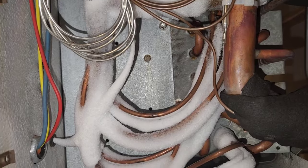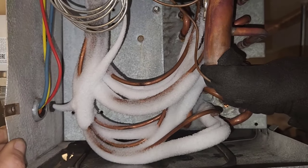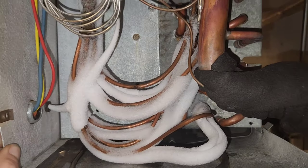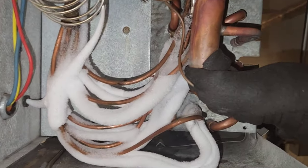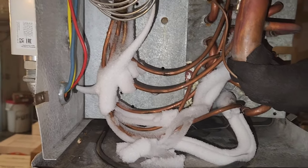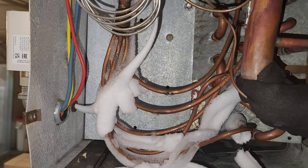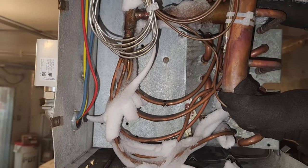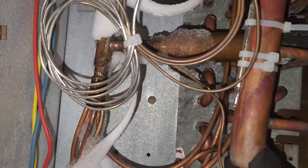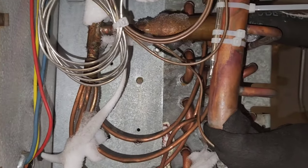We have some melt occurring. Alright, so that's defrosting.